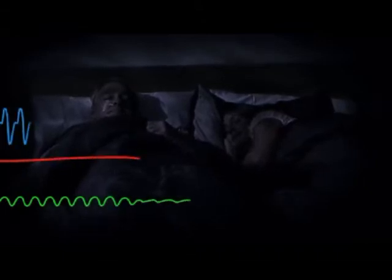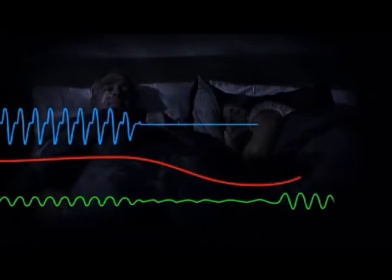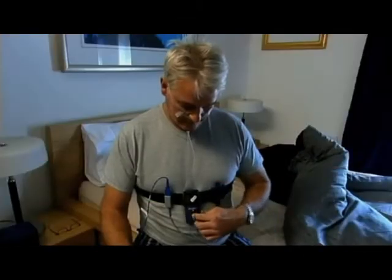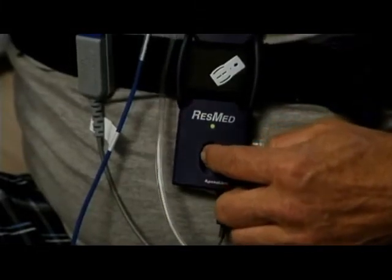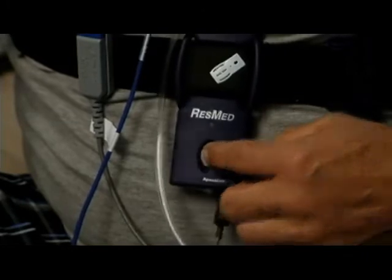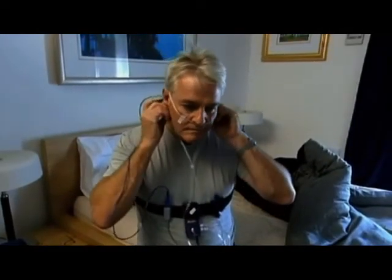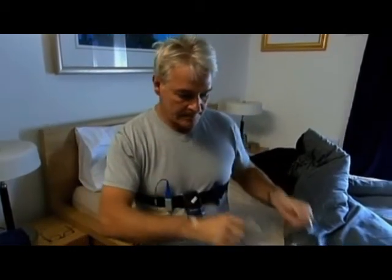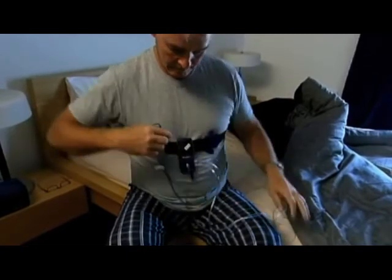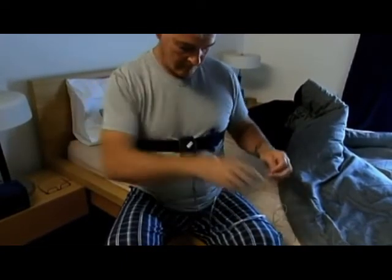You can then sleep normally while the ApneaLink Plus monitors your sleep, checking breathing patterns, how much oxygen is in your blood, and recording possible apneas or other breathing abnormalities. When you wake in the morning, turn the recorder off by pressing the button until the green light goes off — this should take one to two seconds. Then remove the tube from your nose and the tape and sensor from your finger. Save all the components and return the ApneaLink Plus system to your clinician for analysis.